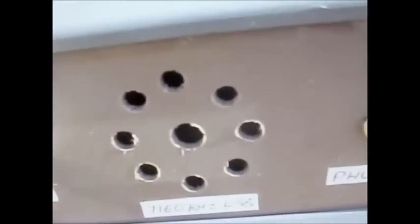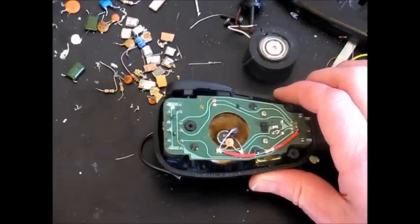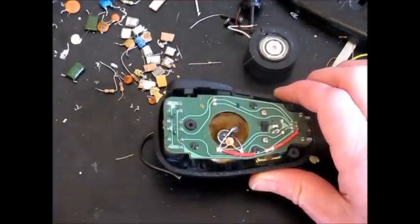It is a lot better to do a similar thing with the FT817, maybe with a bit nicer audio. As I am lucky enough to have two MH31 microphones, what I will do is modify one of them and not the other, so I can do a direct comparison.